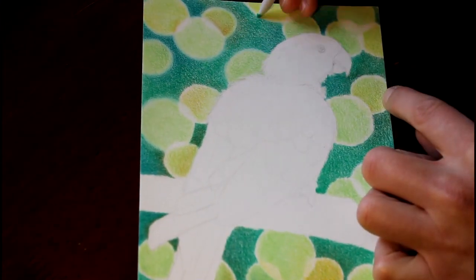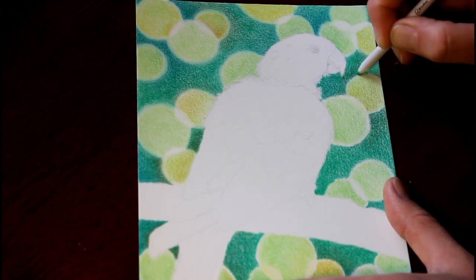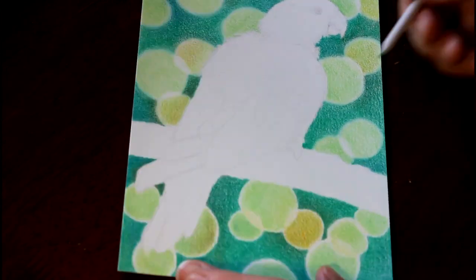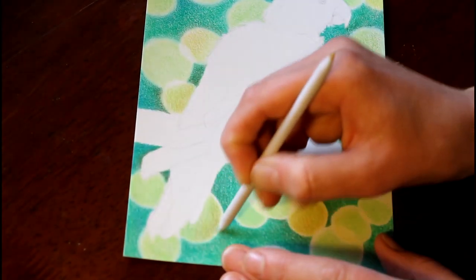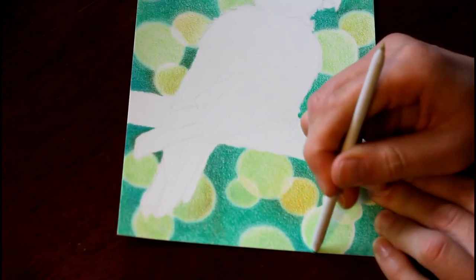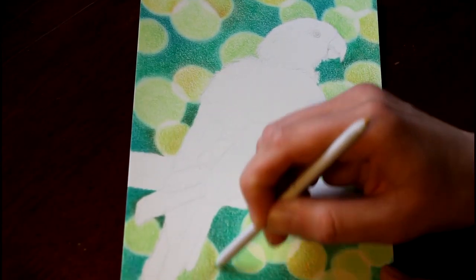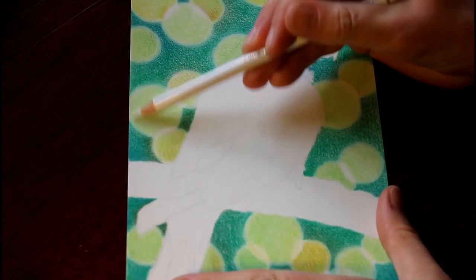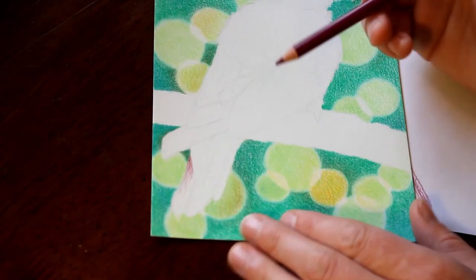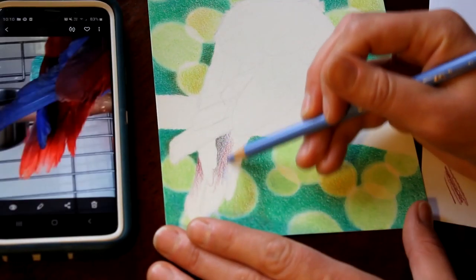In this step I'm using a paper blending stump — people often use them with solvents but I'm just using it dry here — to rub around the edges of the bokeh circles to make them a little bit fuzzy and not so sharp, to make them look more out of focus. Followed up by a little bit of white pencil over the top of a couple of circles before I start on Dory. You can see I've got my phone there with my little reference image.